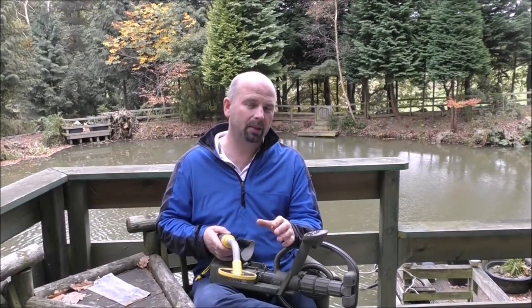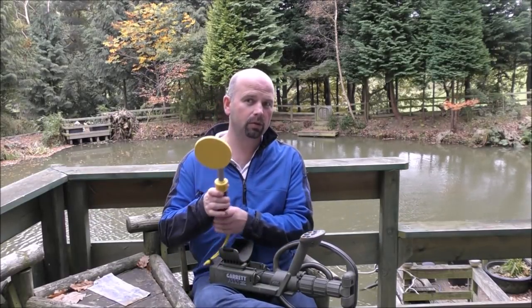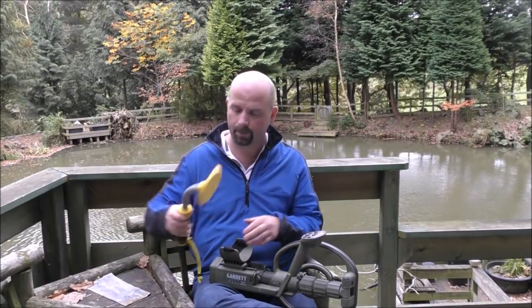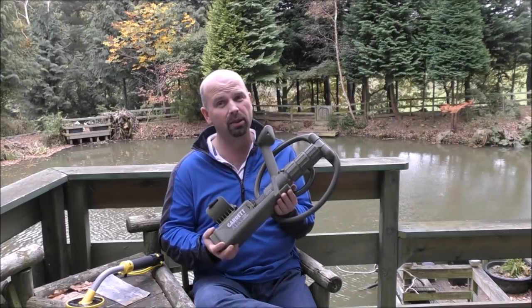On my recent holiday I spent approximately five hours hunting with each of these detectors. The Vibrotector was never used on the beach — it was always used underwater, in amongst all the rocks and everything — but the ATX was used underwater as well as on the beach.